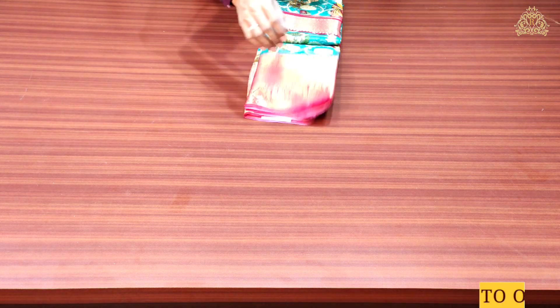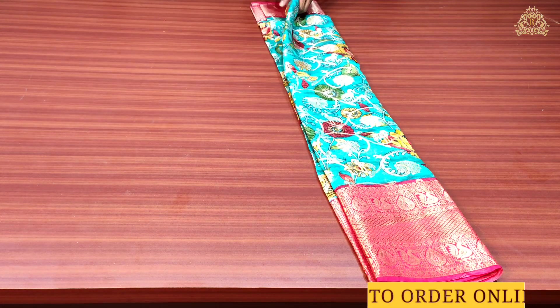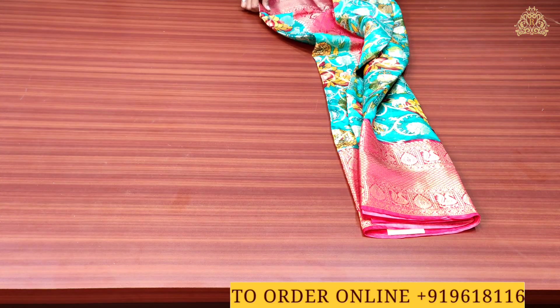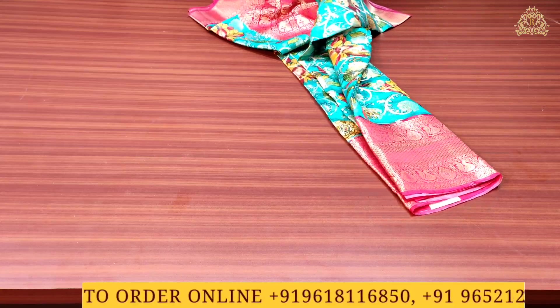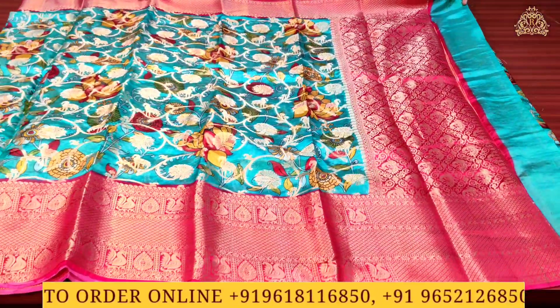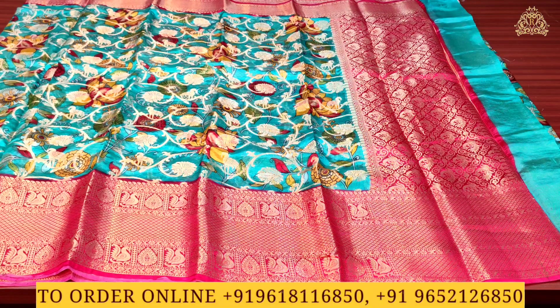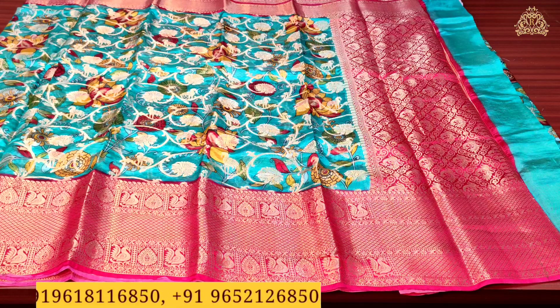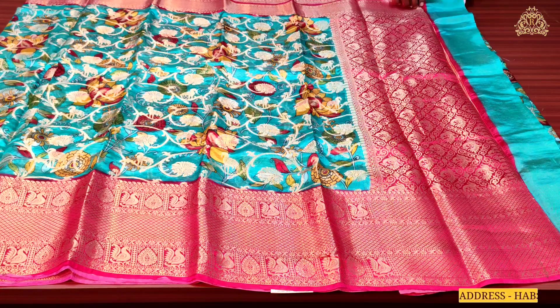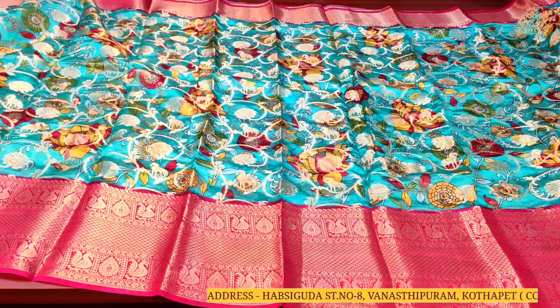The next variety in this video: fabric is again pure dhupyan silk. Color combination is rama blue light with rani pink. On the pallu side, gold zari wing work with lovely peacock designs and multi-color combination Kalamkari prints with flower motifs and gold zari wing work throughout.